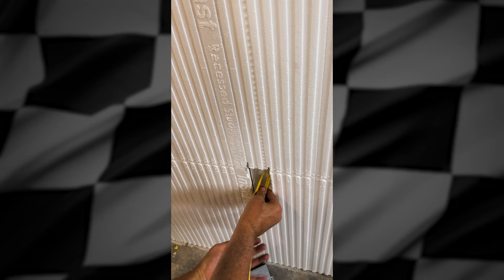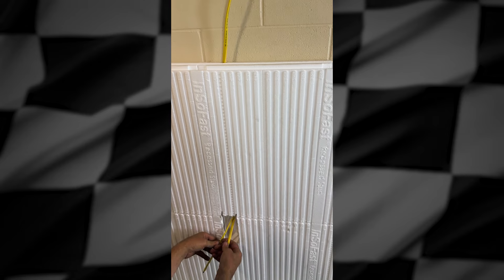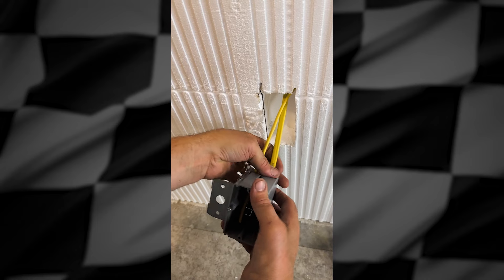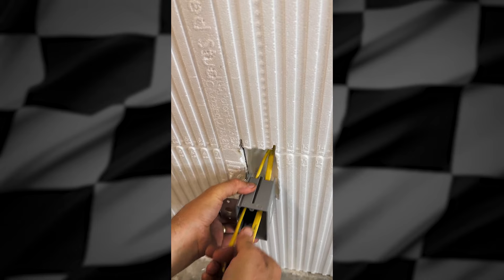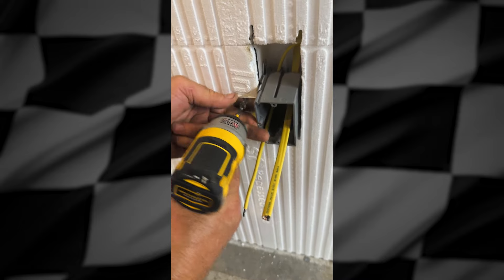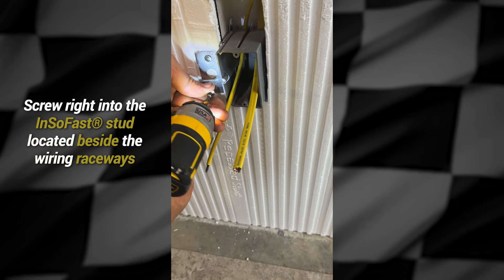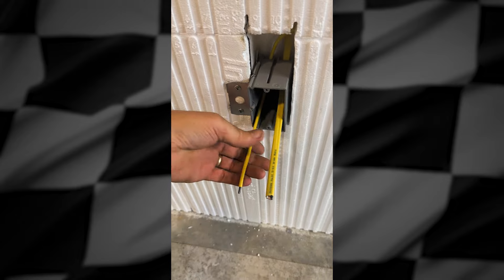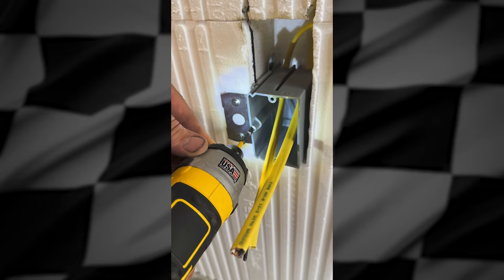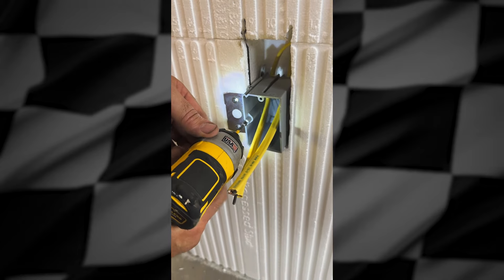Right side — line it up and slide it in. Then you put your box in, put your wires in your box, and slide the box into place. One of the neat things about these boxes is they're adjustable in and out, so you just adjust the screw to where you want your box to be. If you're putting a car sign on or something thicker, you'll put it out further.